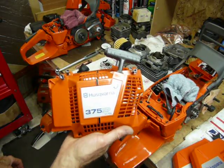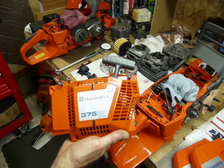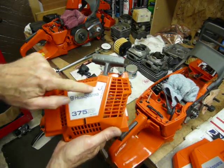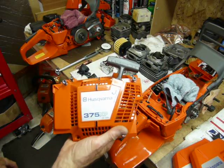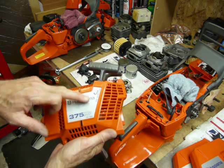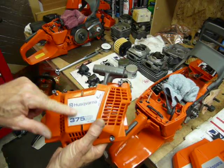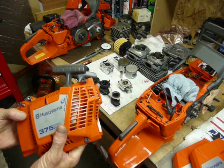We're comparing it versus a 375 XP, which is technically a 372 XPW. Side note: this is maybe my most favorite badge on any saw — on the pull starter cover — that I know of. It's pretty sweet; not too many of them were made, they were pretty scarce.